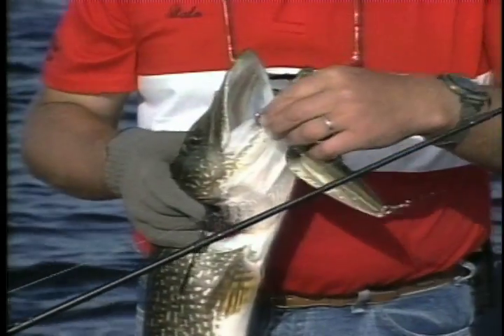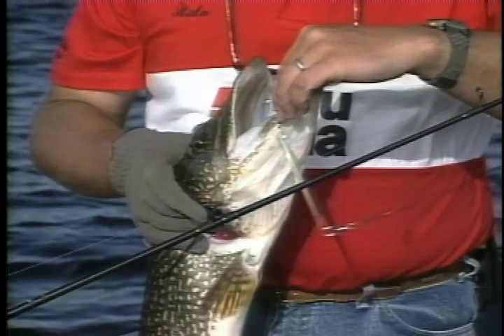Here we have a cruising pike going along the bottom, spots a spoon, zeroes in on it, wham, hits it. Spoons are also very versatile because they can be trolled and cast and fished at different depths.